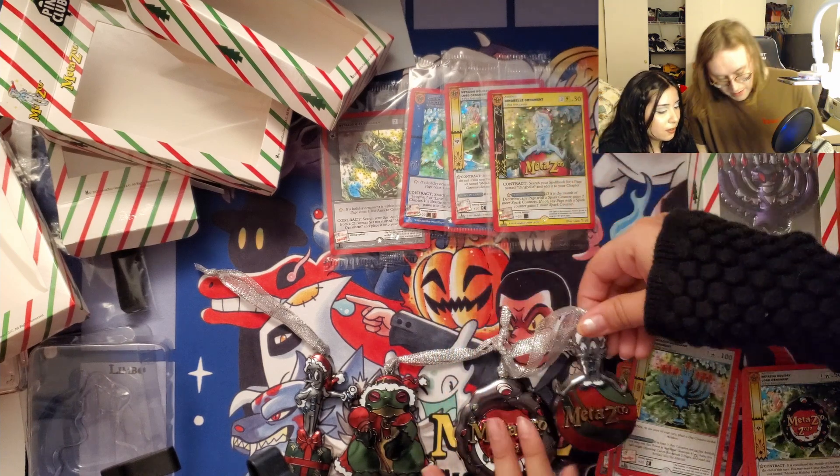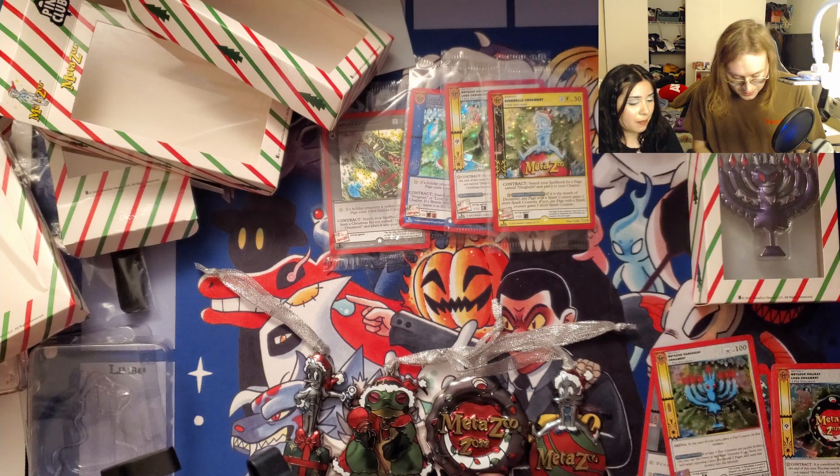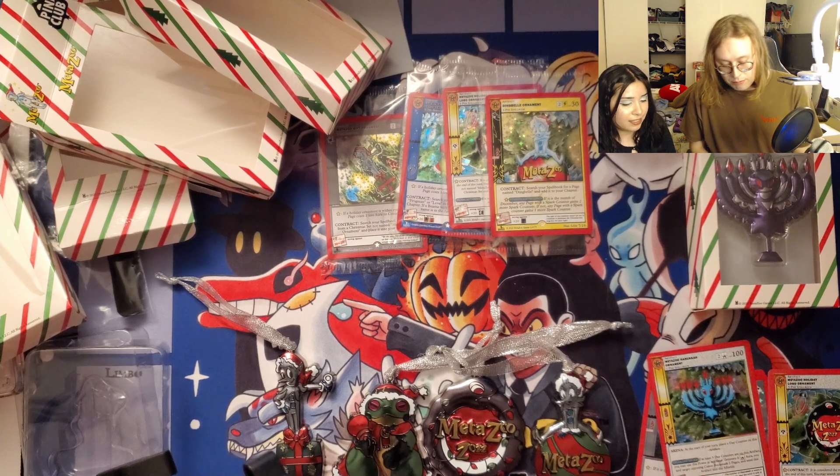This one might actually be my favorite ornament — not gonna lie, I think it's my favorite. I like it more than the dingbell. I like them all, don't get me wrong, but I really like this one.